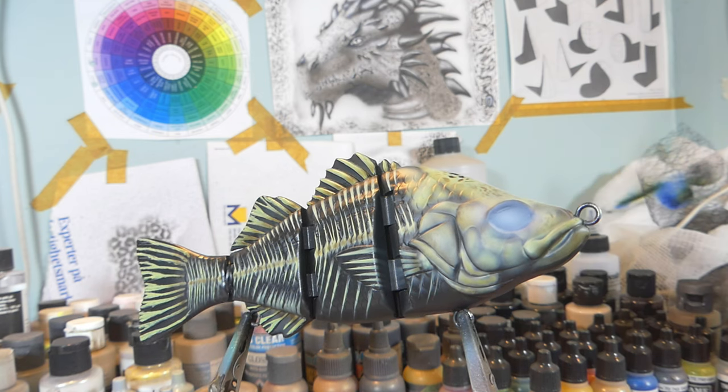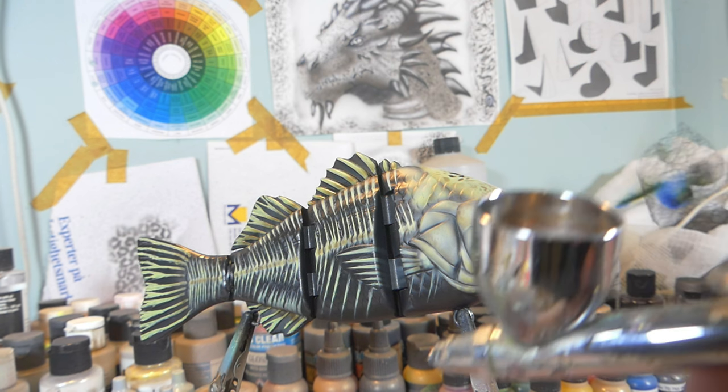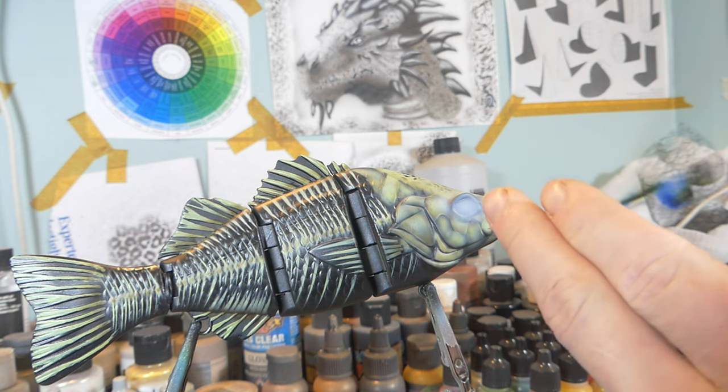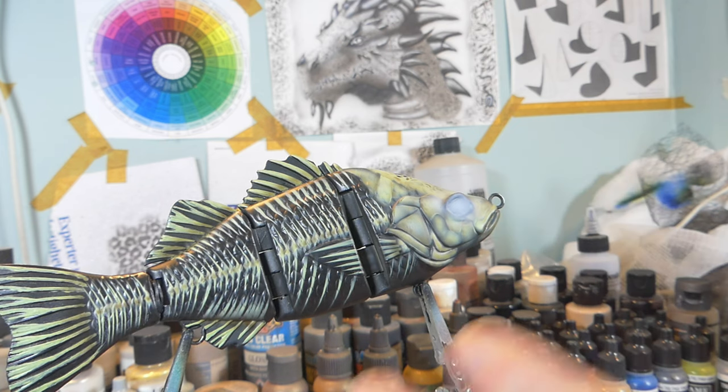Now we're going to paint that orange. I've got some fluorescent orange in my chamber and we're going to slowly build up that orange glow. We start again from the core of the eye and work our way outside a little bit more, but very slowly.